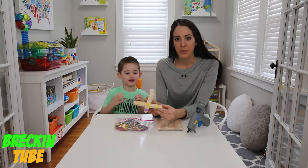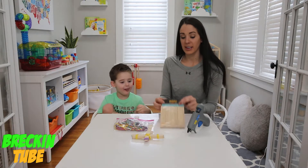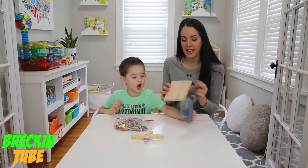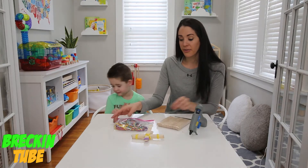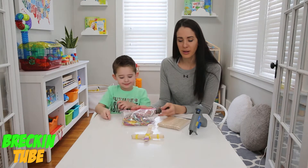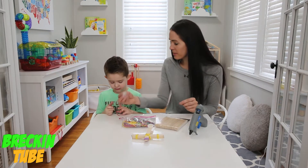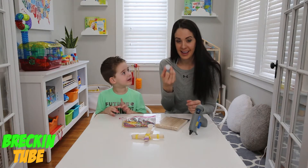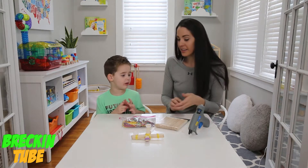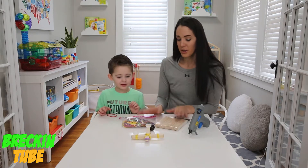Hi friends! Today we're going to be making a catapult, which is one of Brecken and I's favorite crafts to make. What you're going to need is wooden popsicle sticks and rubber bands, which you can get at a local craft store. We're going to need four rubber bands — you can get colorful or normal, it doesn't really matter. And you're also going to need a water bottle cap, so drink your water bottle and save the caps. We're going to glue that on with hot glue! And at the end you get to find some cool objects to launch on your catapult.